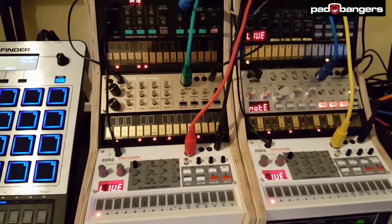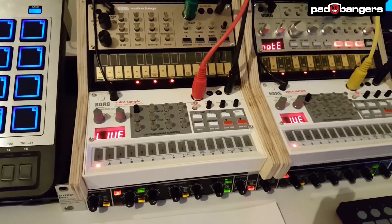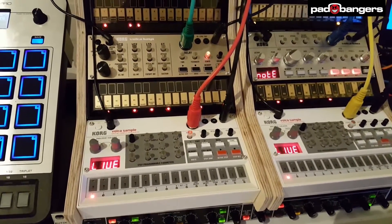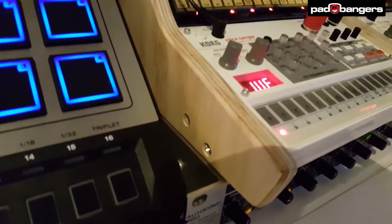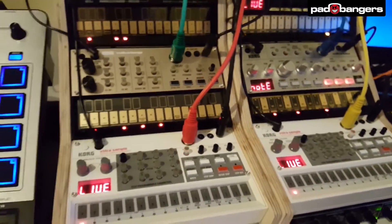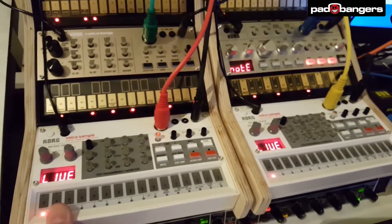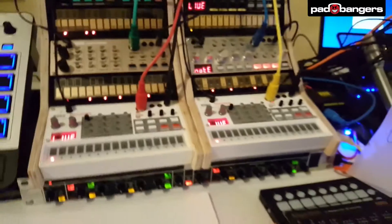This is what it looks like when done correctly. The Volcas don't have to be mounted in — they just stick in. You loosen the screws on the sides a little, put the Volcas in, tighten them up, and they can't move anywhere — not even the top one.